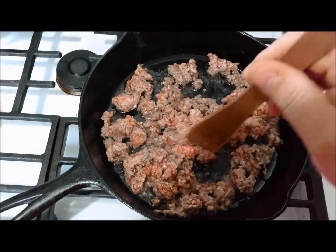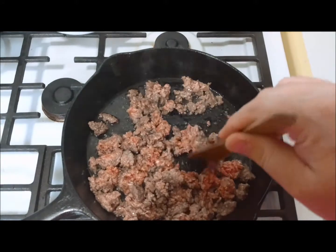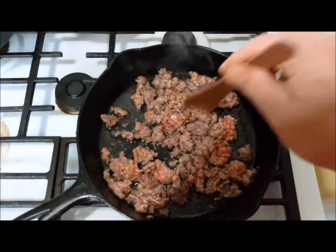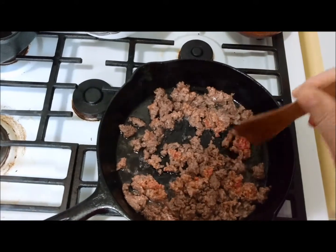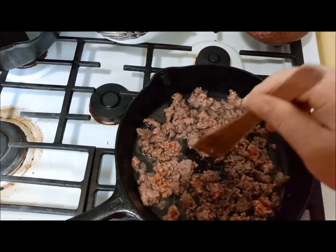We've got the vegetables in the smoker. I turned it on high because we're only doing them for about 30 minutes — well, they'll be in longer once it heats up and starts smoking. While they're smoking, we're going to start browning our hamburger. If you're making a huge pot you may want more than a pound, but I'm using the Instant Pot so just one pound. You could also add sausage, ground turkey, or ground chicken — ground turkey is actually really good.